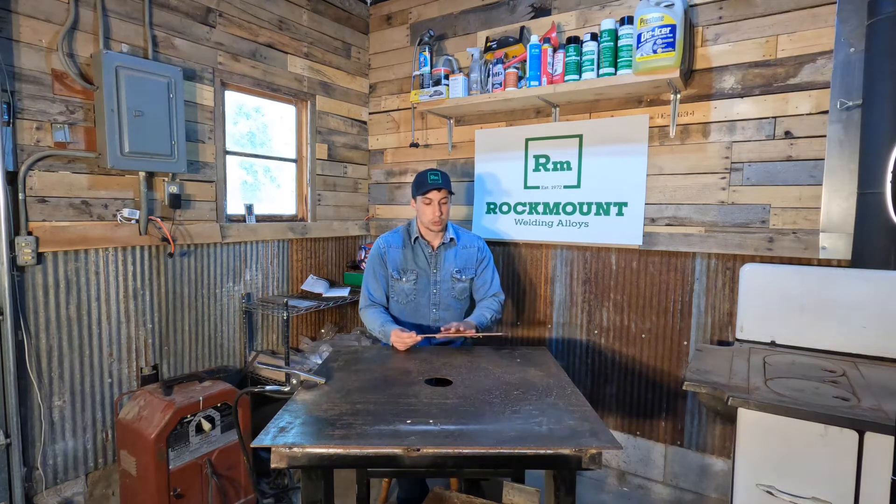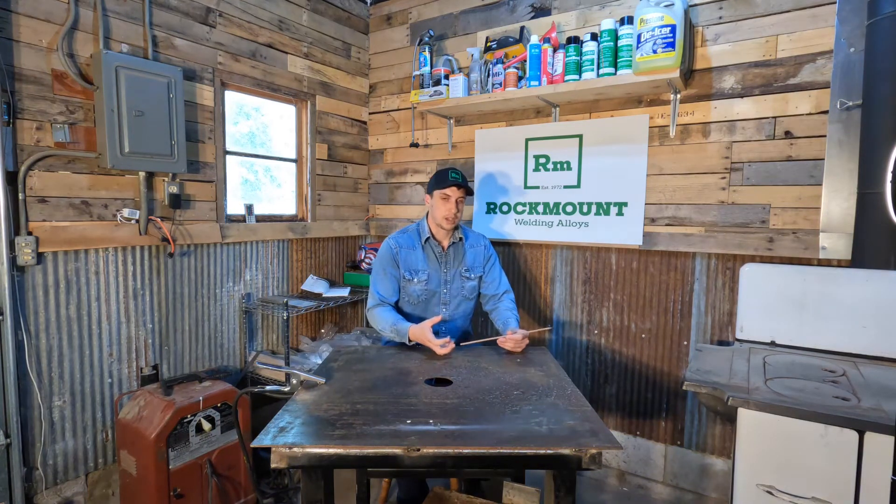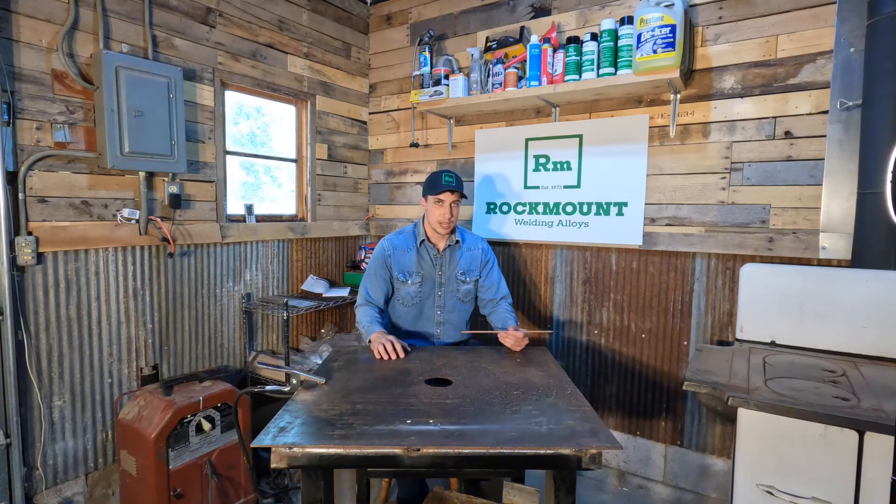Now with this, it will also go through dirt, rust, paint, oil, grease, and grime due to the alloys that we put in it. And those alloys will actually take those products out of the weld and leave you no pinholing or undercutting through that contamination.